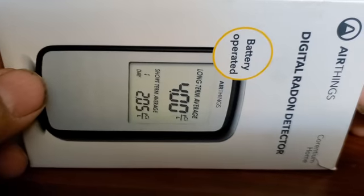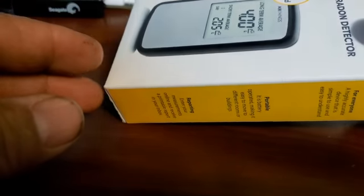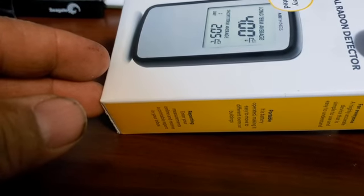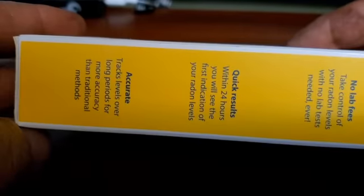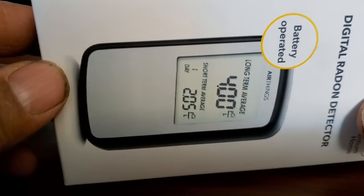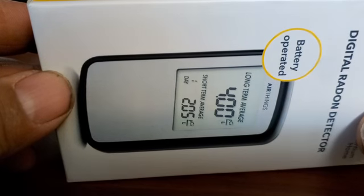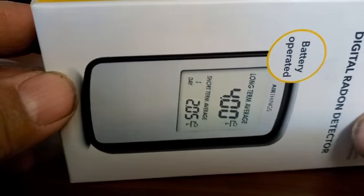Here's the radon detector. It actually has the batteries in it right now and is running. There is no room in this box to actually put the batteries in there — I think they're supposed to be some kind of plastic thing to stop it from running, but it actually is running.